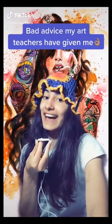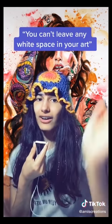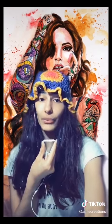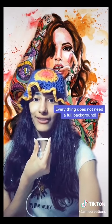Genuine things my art teacher told me that actually held back my art. I'm not trying to say they were bad people or bad teachers — I just disagree with these things they said. This one I've actually heard a lot of teachers say: that you can't leave any white space in the background of your pieces. I always thought the importance of negative space in artwork was similar to the importance of silence in music, but I guess art teachers disagree. I can see why some teachers might say this, but as general advice it's really harmful to artists as it tells them that everything needs a full background when it doesn't.